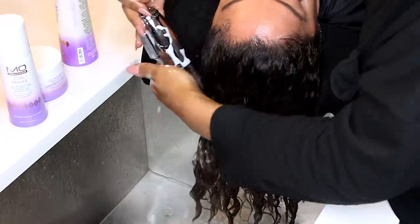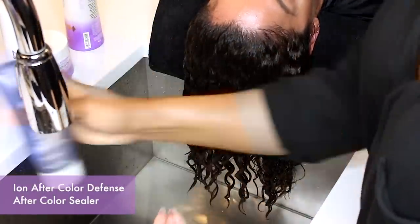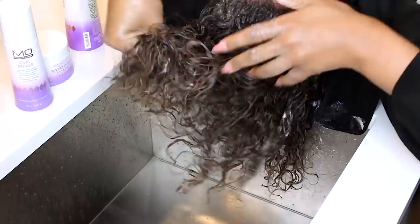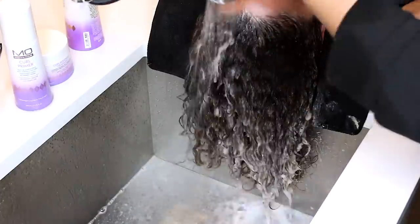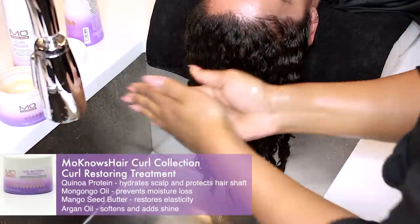After rinsing, I am going to apply the ion color defense after-color sealer. All color systems have a post-color treatment that is used to bring the pH of the hair back to where it needs to be while sealing in the color — this is a necessary step in color processing. I am going to massage this through for a couple of minutes, rinse it out, and then apply the Monos Hair Curl Collection curl restoring treatment.